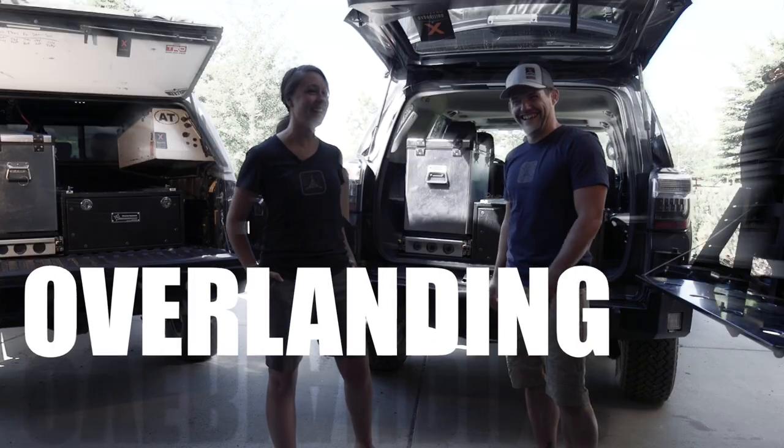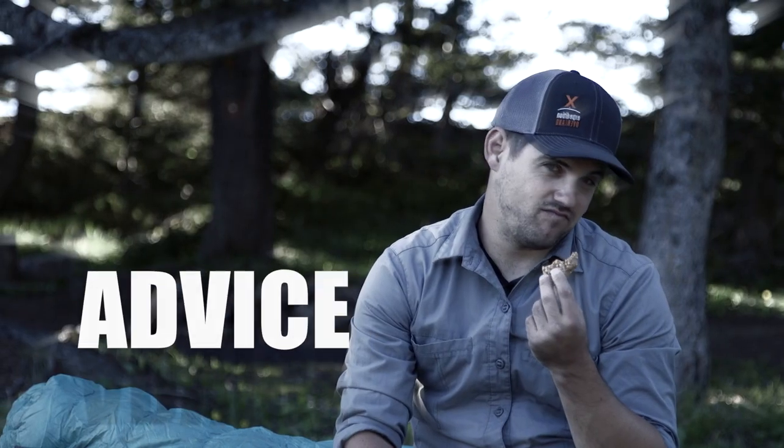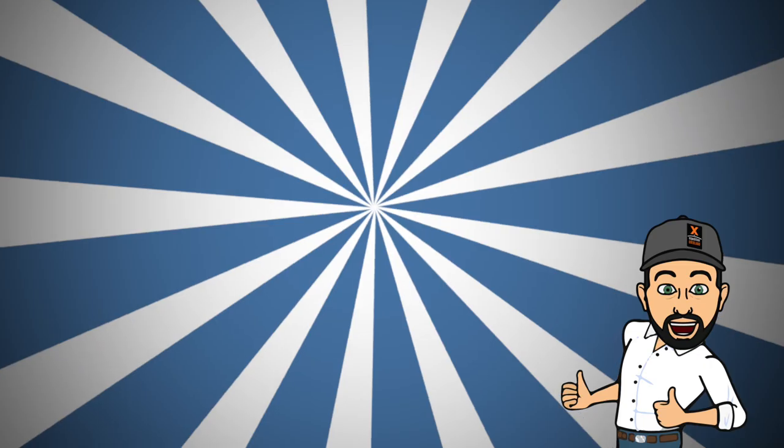Hey, welcome to 'Hey There with Jeff.' Today we're talking about sleep systems — overland how-to's, advice, gear, vehicle builds, and everything in between.